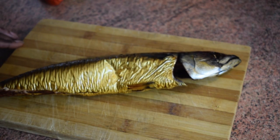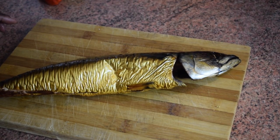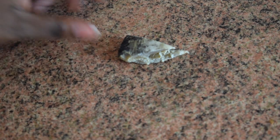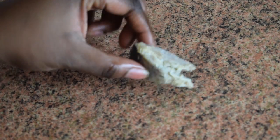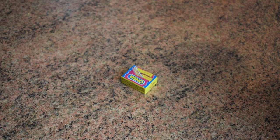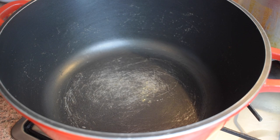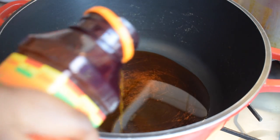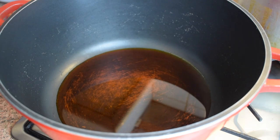I'm also adding one smoked mackerel, which you can get from any African or Asian shop. I also decided to add a bit of momoni, which is Ghanaian salted fish — that's optional. I'll be using some stock cubes: shrimp and beef stock. So let's get started!